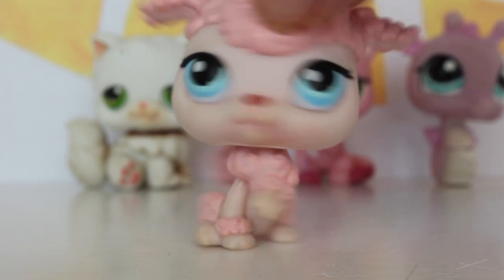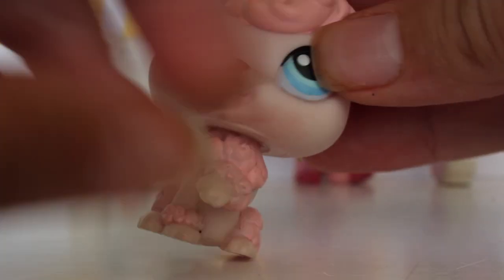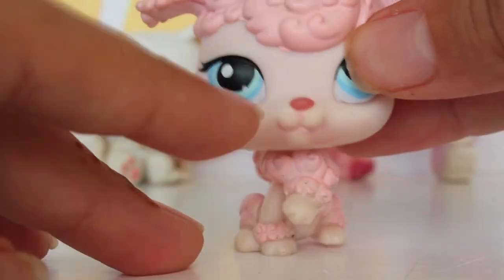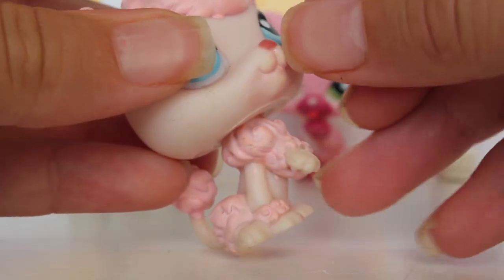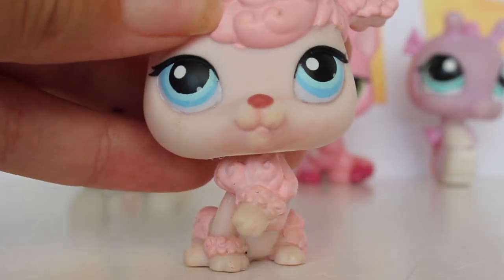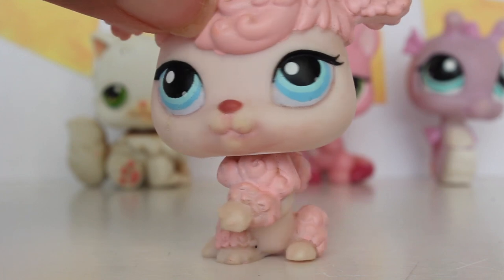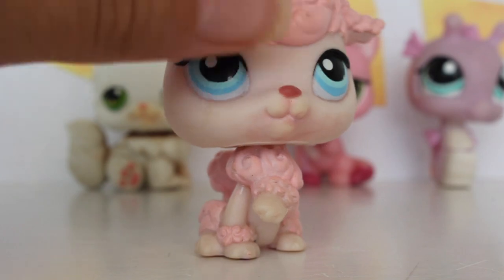So here it is guys. I didn't do a very good job as you can tell. I need to get more of the pointier q-tips because I couldn't really get into her lips to get all the paint out. But from here she looks really good and she looks a lot better. I'm going to have to fix her up a little bit later.